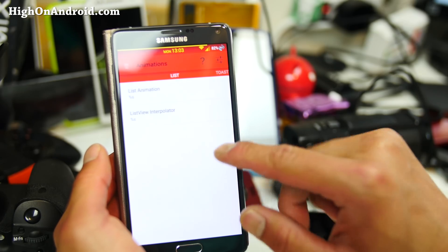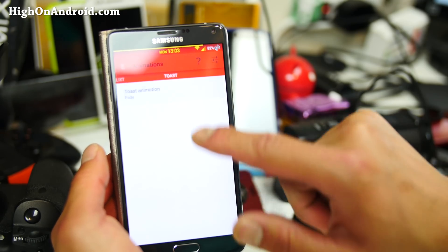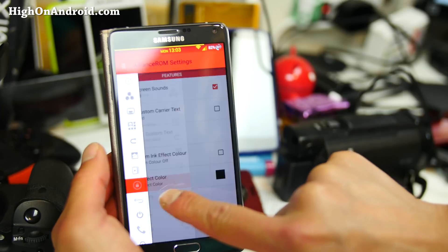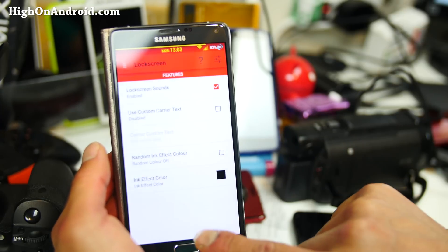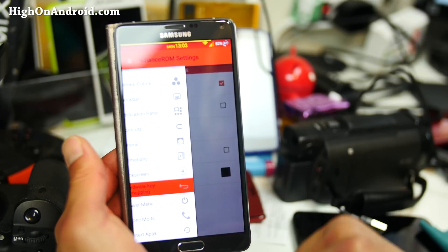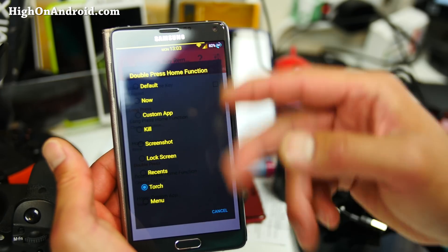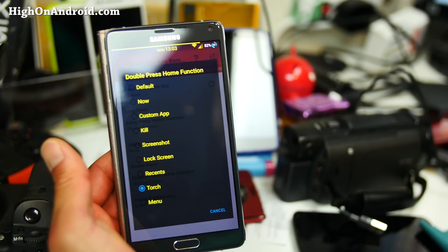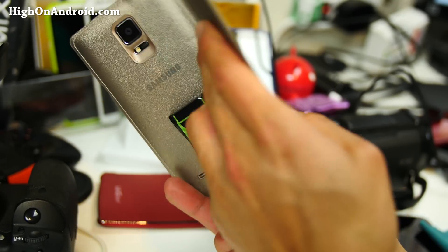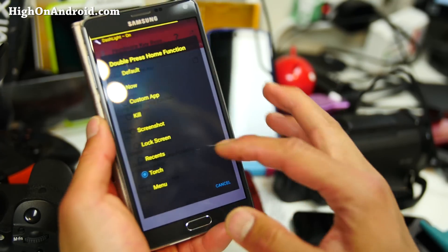Animations — you can go ahead and change your list animations. Let me choose some random ones here. Toast animation — I think this is for your whole animation. Lock screen options. My favorite feature is the hardware key mapping — this is awesome. Double press — you can set it to all these different things, like Screenshot or Lock screen. I set it to Torch, which is really nice. So anytime I want to use my torch, I double click and boom.